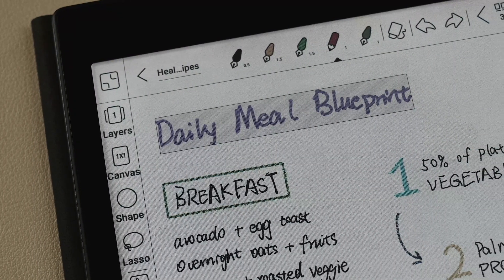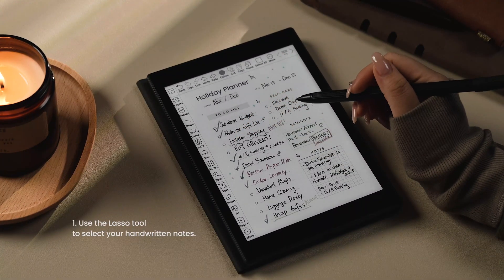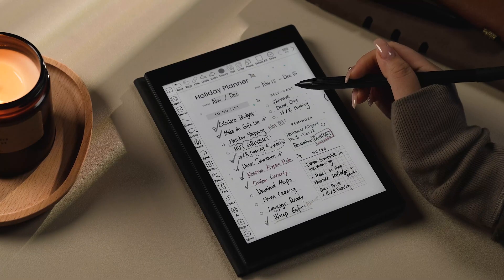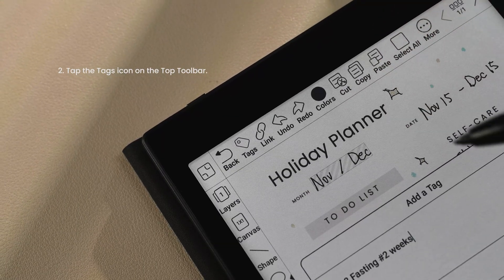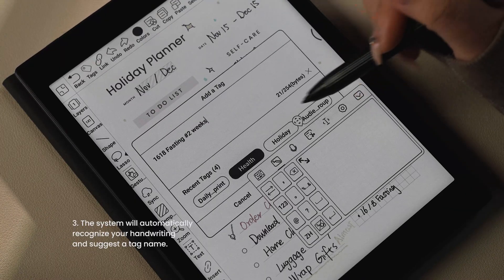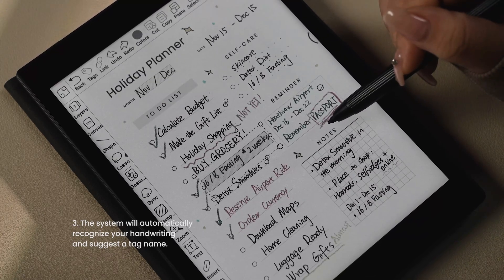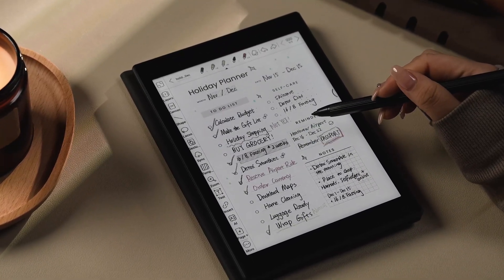Here's how it works in the Notes app. Number one, use the lasso tool to select your handwritten notes. Two, tap the tag icon on the top toolbar. Three, the system will automatically recognize your handwriting and suggest a tag name. You can also customize the tag name or choose from your recent tags. So go ahead, give the lasso tool a try — it's bound to simplify your planning process.